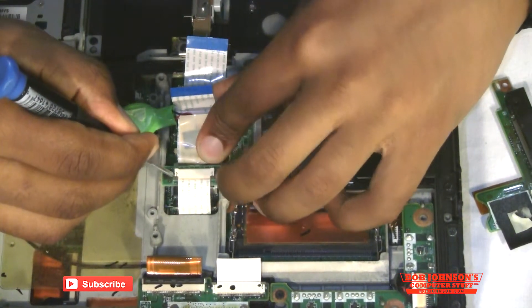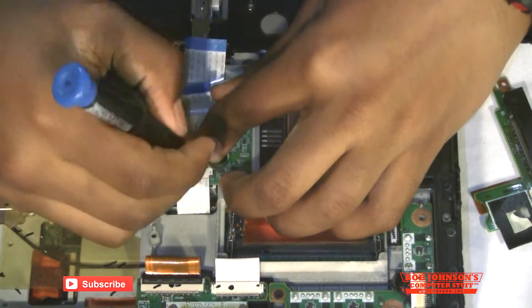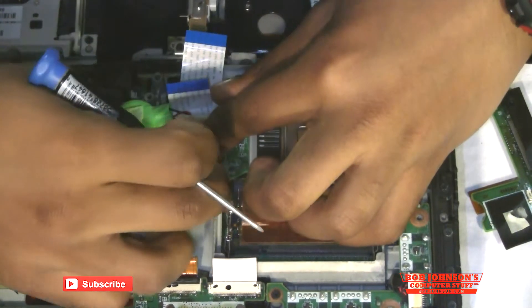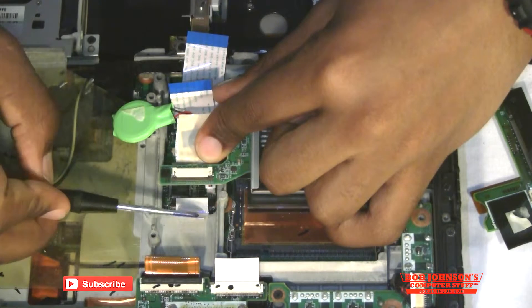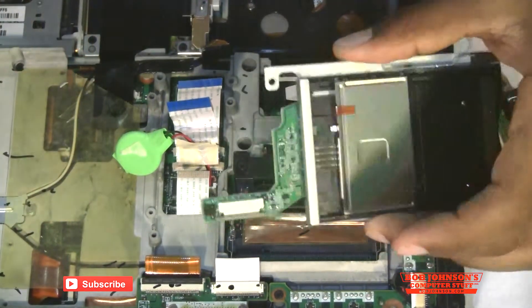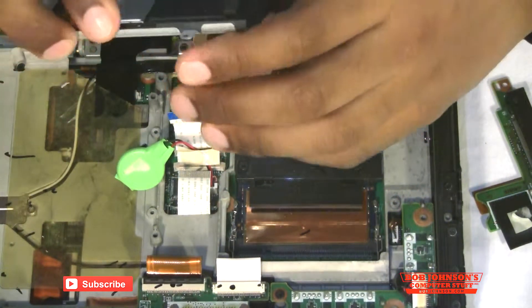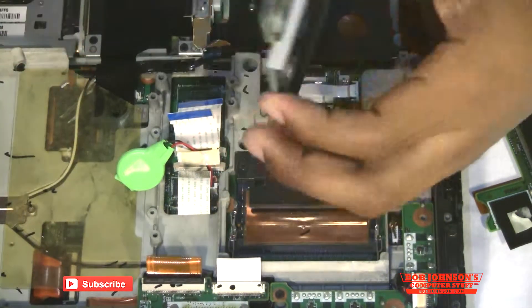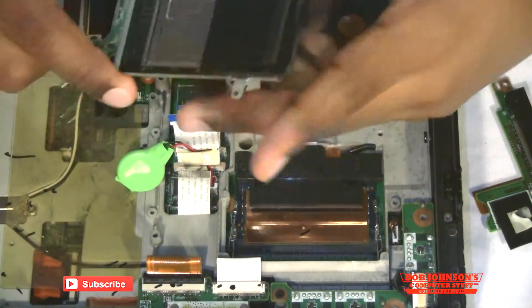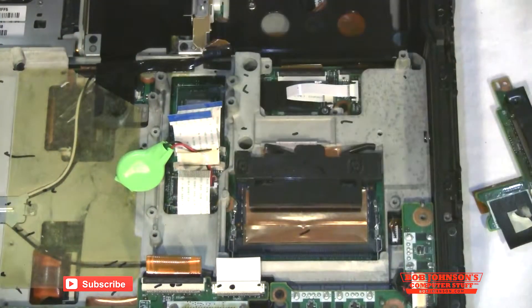Next we're going to disconnect the ribbon cables. And there you go — you have just removed the express card slot right next to the SD. And we didn't even have to remove most of the chassis. So we'll place that to the side now.